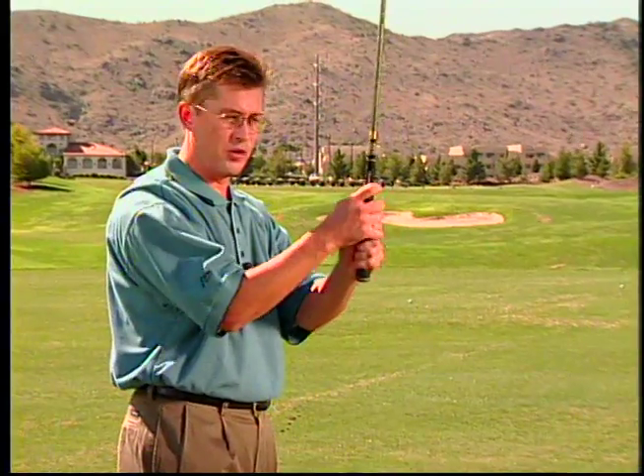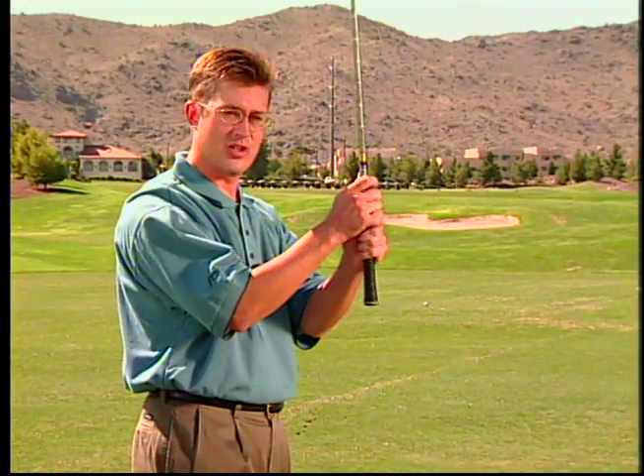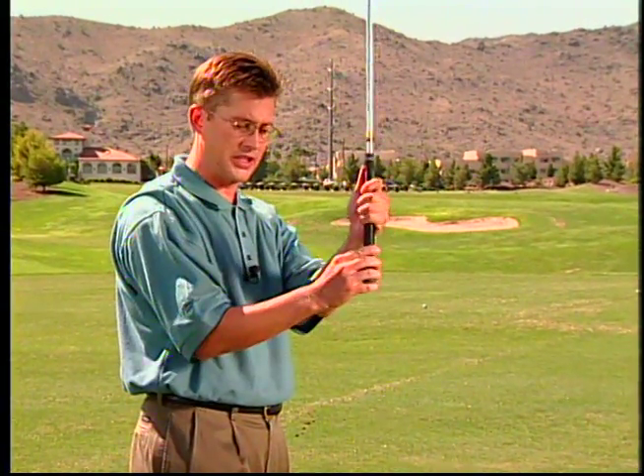This is another drill we have. It's called 'point the grip at the ball.' It's a great visual drill because you get to see exactly what you should be doing. What you do is place your grip on it normal and then just choke down on the club a little bit so you can see the butt of the club.